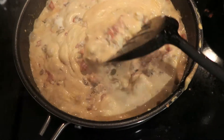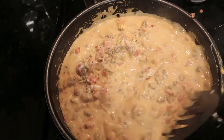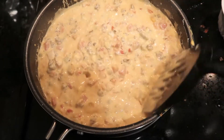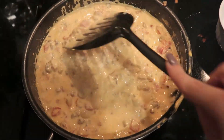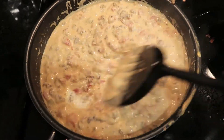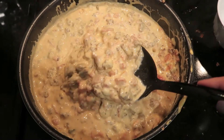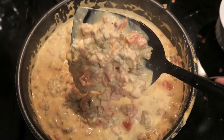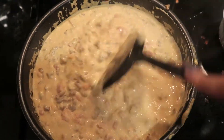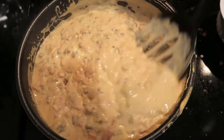The cheese has melted and the tomatoes and meat are very well mixed together — we are officially done! Look at this amazing dip. So meaty and it has a nice little kick to it. It's literally perfect.